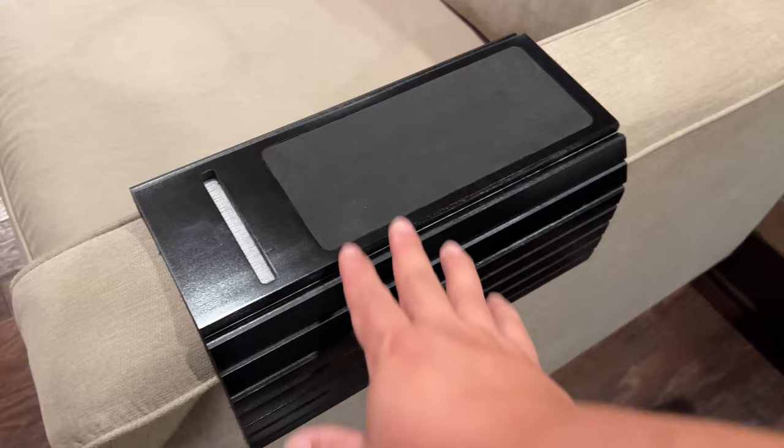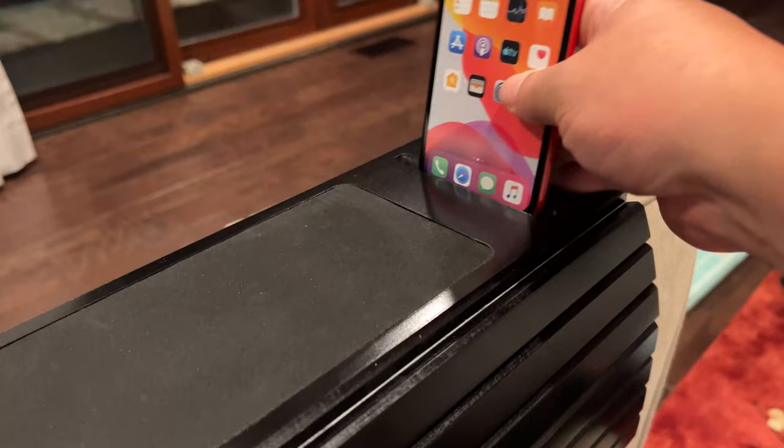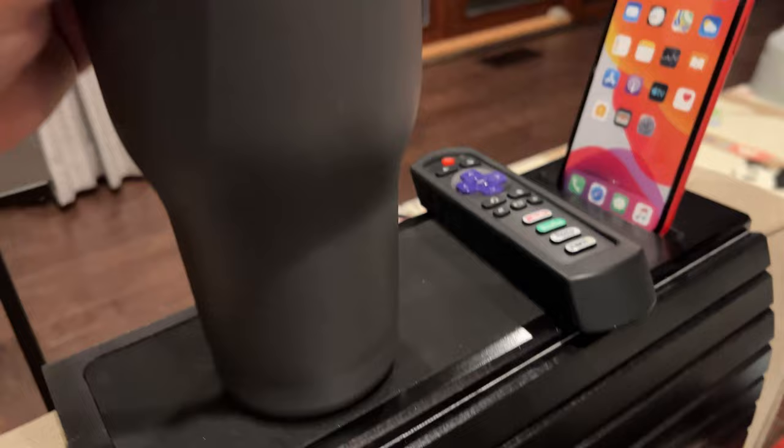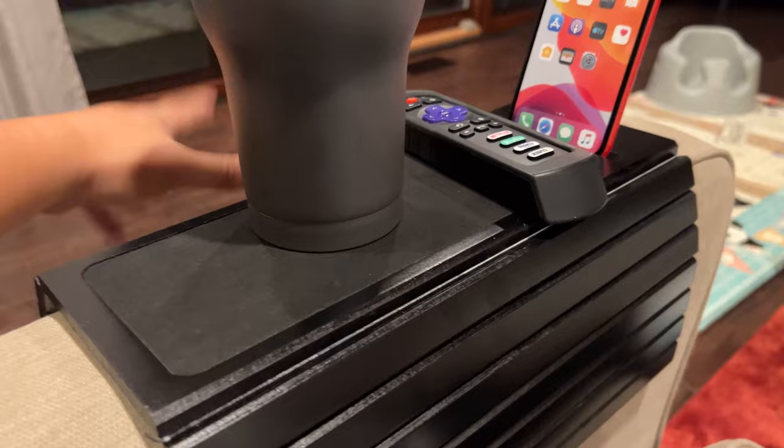So the first thing I would do is put my phone up there, then I could put the TV remote right there, and I could put my tumbler here which is actually still full of my drink. Now I have everything that I need right at the ready and I don't need to have a table taking up space.